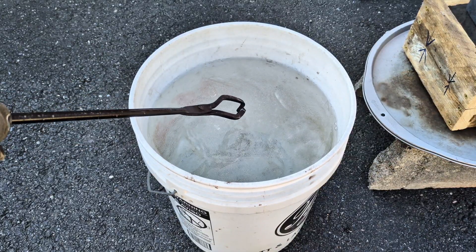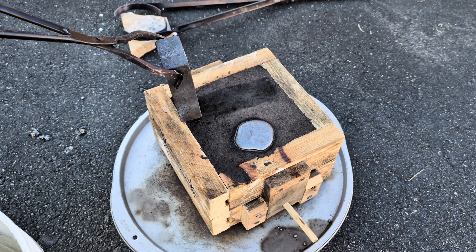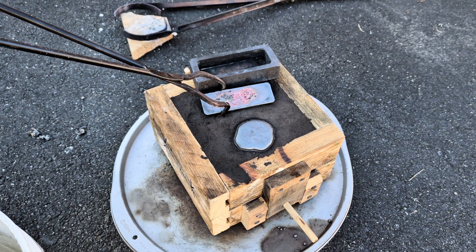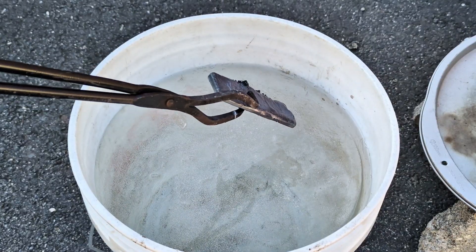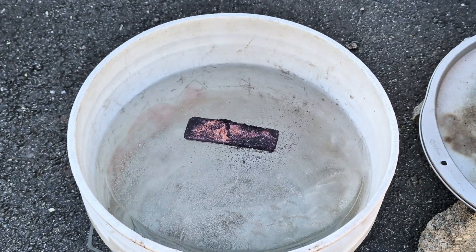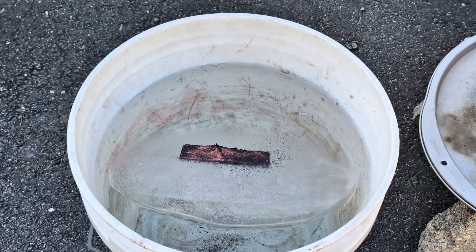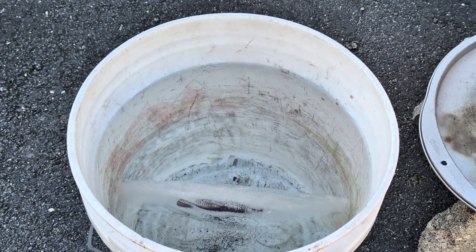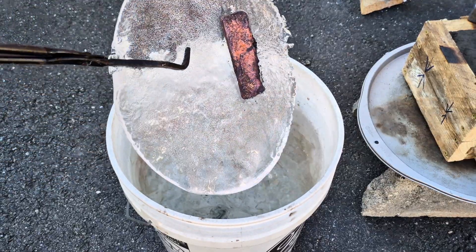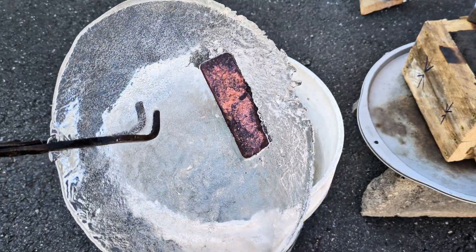It's been cold here lately. I got some ice in this bucket to cool down this copper ingot. That was kind of interesting — it's stuck in the ice. Let's break it out of it.